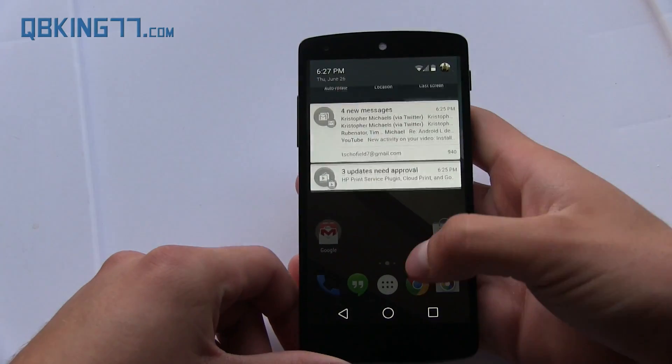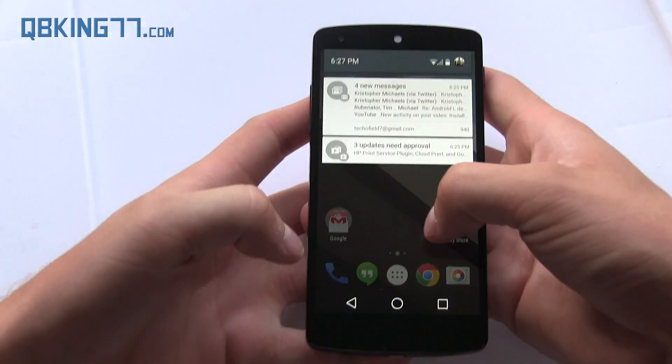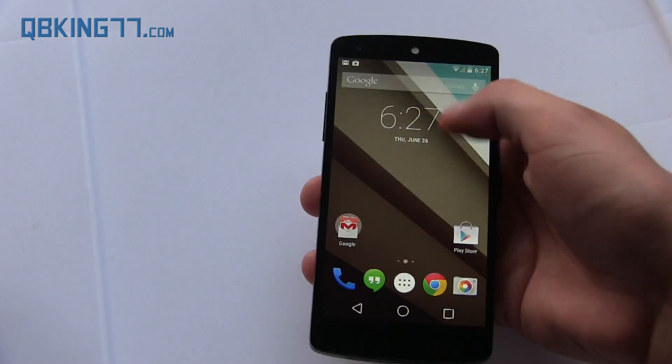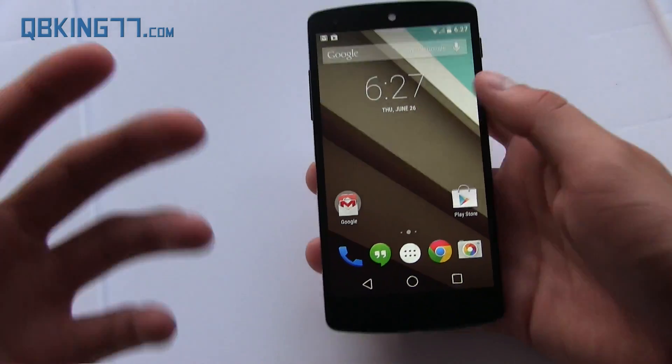One more thing to note about this notification bar is that the two-finger pull-down to get to quick settings doesn't work anymore, so you do have to go down twice with your thumb. It's a little different, but I kind of like it as a fluid motion — it doesn't take too long at all, so it's not a big deal.